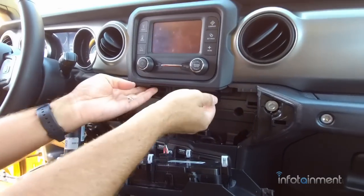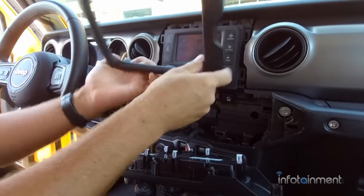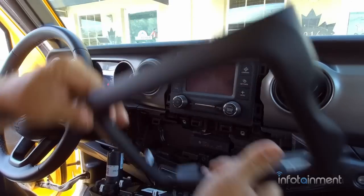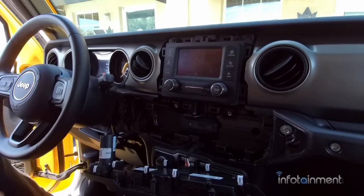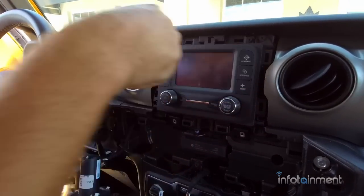Now that those screws are removed, the little bezel surround just pops out of place. It's held in with retaining clips that go around the perimeter — it just pops right out very easily. That gives you access to the four screws that hold the radio in place.